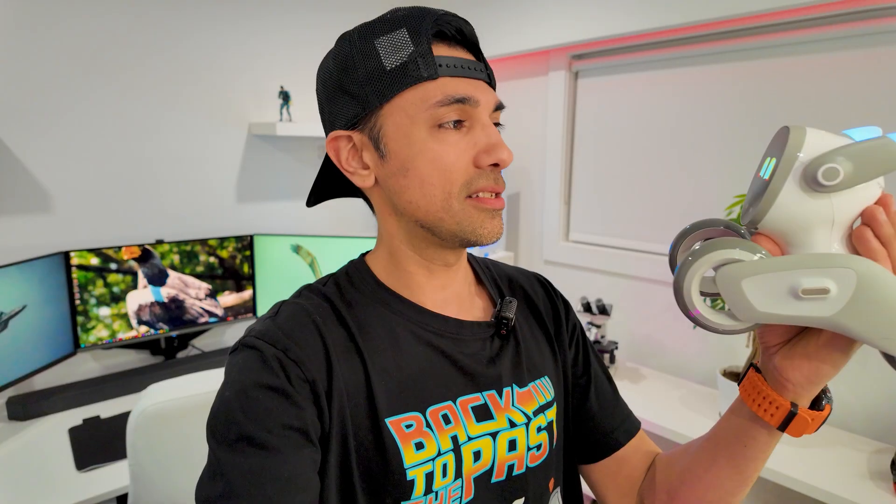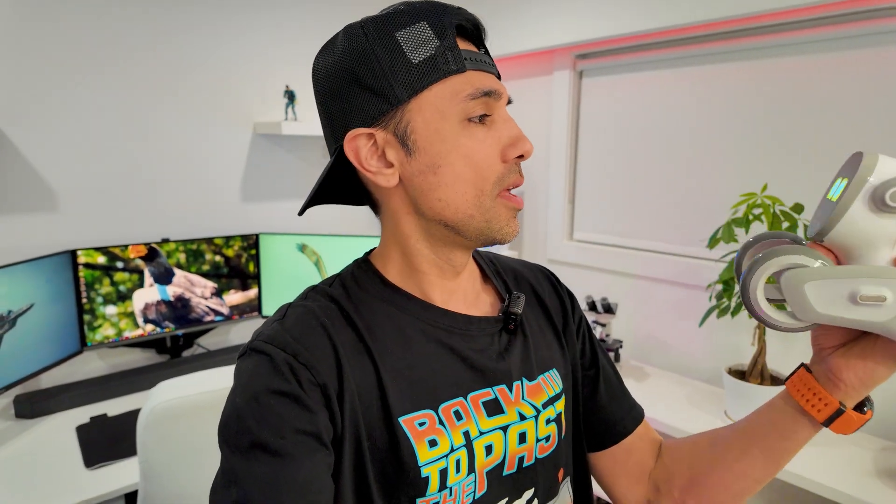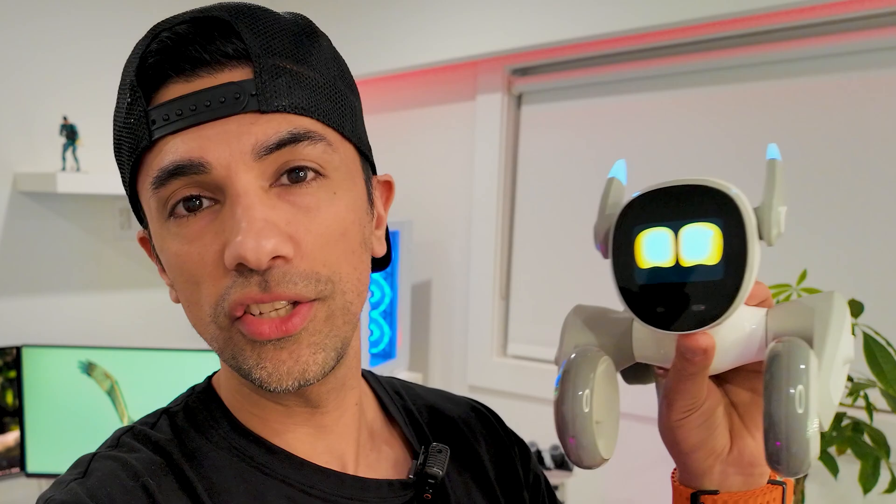They've got this crazy deal right now — a 1000-day giveaway with lots of giveaways. I'm going to tell you some of the features this thing has. It's this very cute, adorable, high-technology robot that you can have around. It does a lot of things — lots of games and cool features. Let's not waste time and jump right into it.